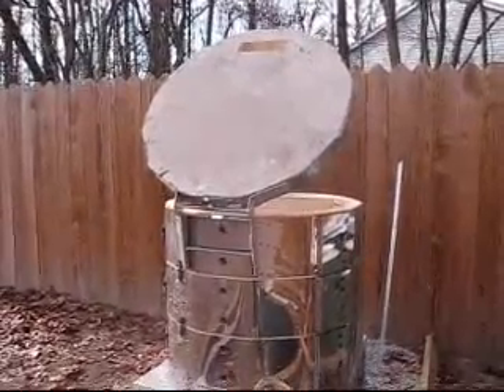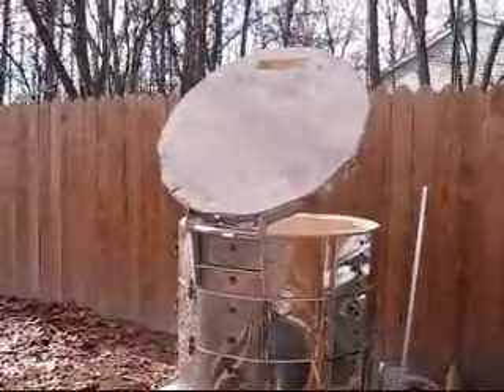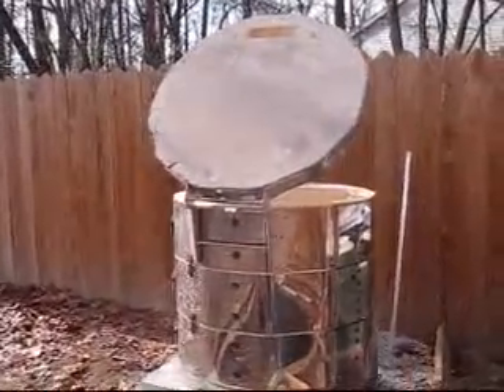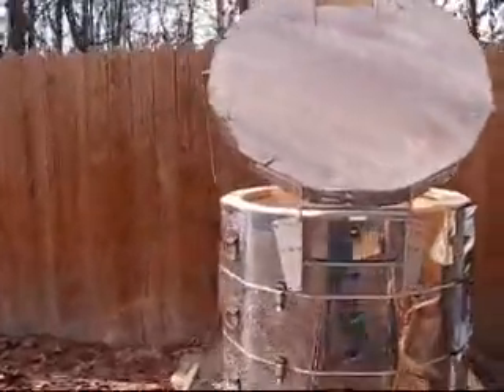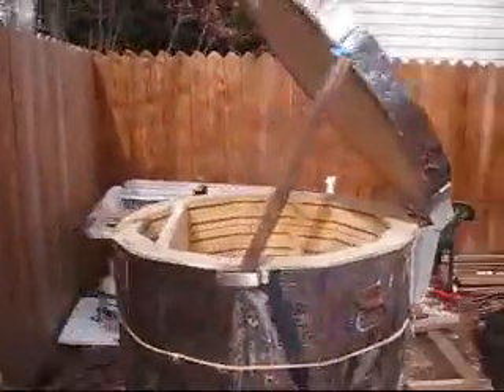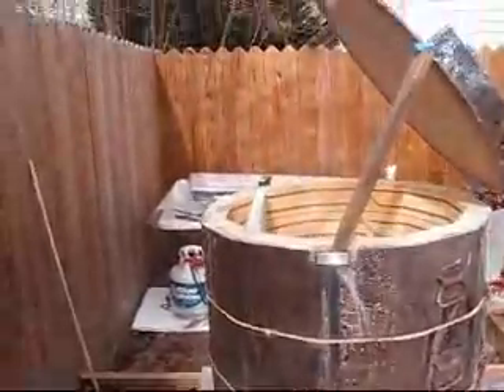This is a kiln conversion from a Scut 1227, which is an electric kiln designed to go to cone 10, to a gas-fired downdraft kiln. We'll see how it goes — it's going to be going through its first test firing shortly.